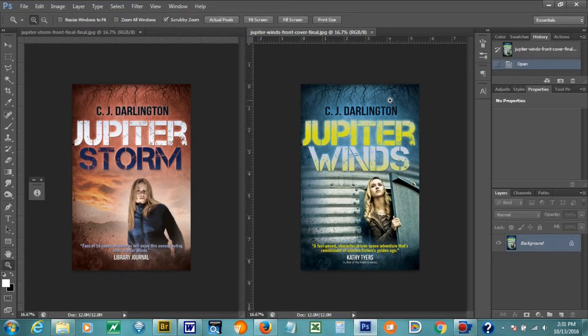Hi, this is CJ Darlington here today to talk to you about what went into the design of the covers in the Jupiter Winds series — Jupiter Winds and Jupiter Storm. Jupiter Winds is book one, Jupiter Storm is book two. As you can see, these are the finished products that we have on the screen here, and some of the coloring might be a little off on this video, but it gives you a good idea of what we were doing and what we have.